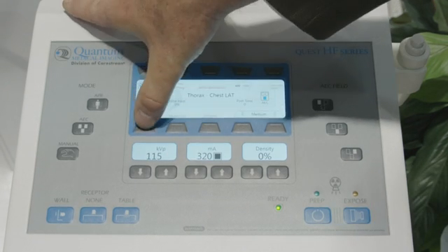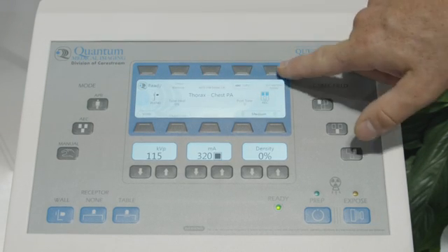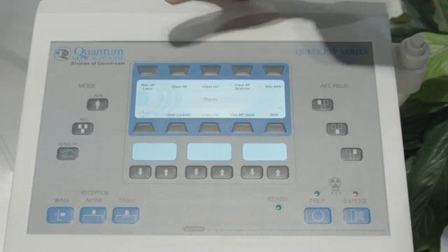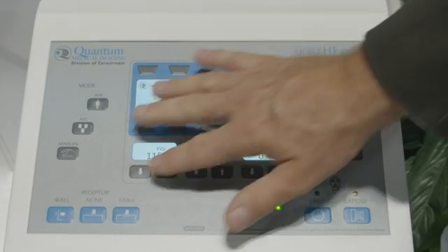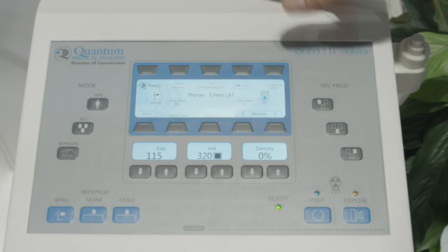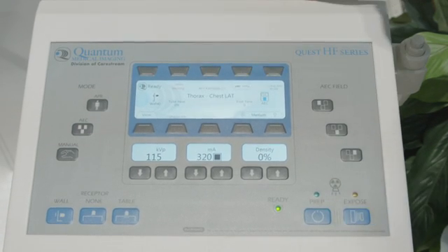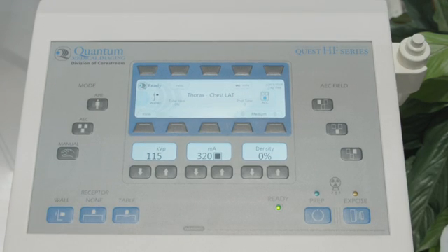Here we select the view — chest PA — and we can edit our technique for KVP, MA, time, and AEC. Go back to view, chest lateral, and configure your changes. Any changes generate the save button, and then we exit the APR, and we're all set.